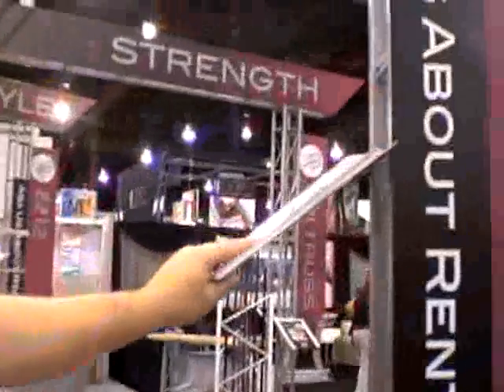The cool thing about the EZ-6 is it assembles with carriage bolts and wing nuts, so you don't need any tools. We actually assembled this entire exhibit in three hours.